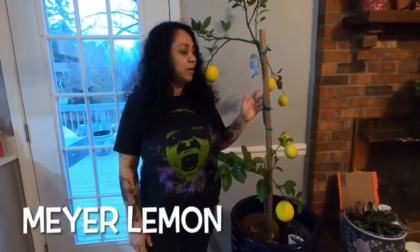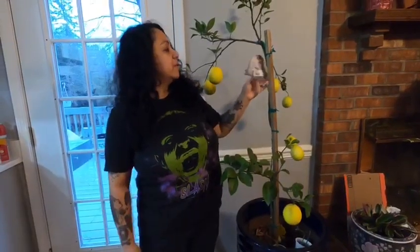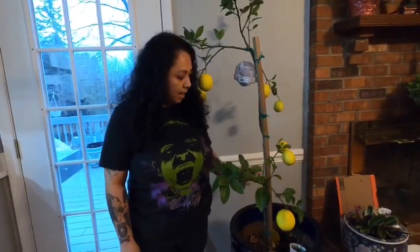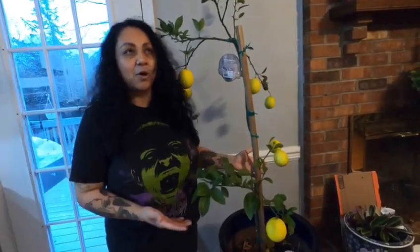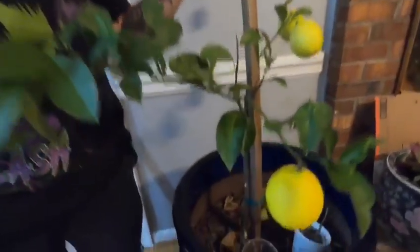Right here we have our older Meyer lemon. This one is about three years old with us and the first year it dropped all the lemons. This year we have seven lemons, so we're excited to try it. I'm not sure if we're going to taste it today, but I want to show you how pretty it is. And you guys can grow citrus in zone 7b.